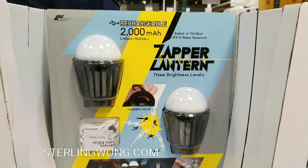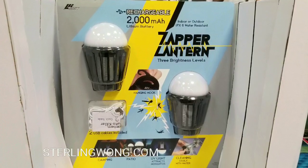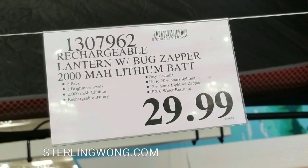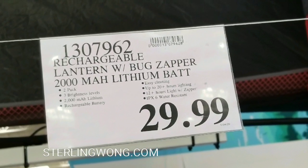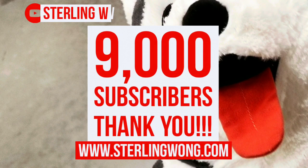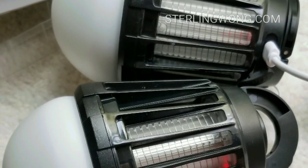It works! So hey guys, I did a follow-up review of this zapper lantern I got from Costco. It's a 2000 milliamp hour lithium battery zapper and light — I got it for $29 for two. There are similar ones online, I'll leave links below. Big thank you to all 9000 plus subscribers to the Story W channel — look out for more Costco finds and reviews.